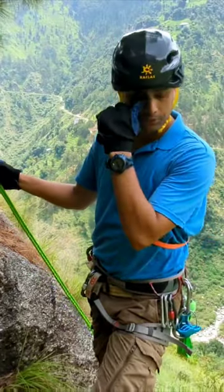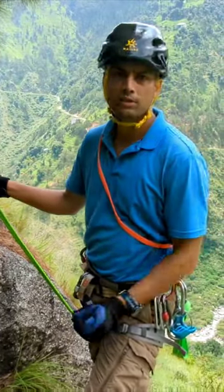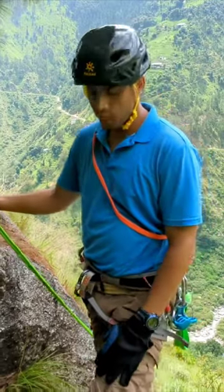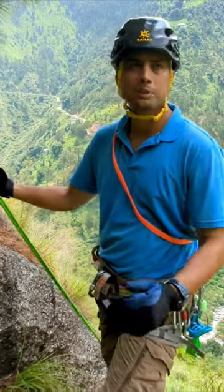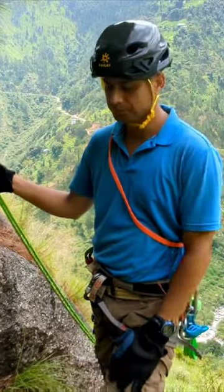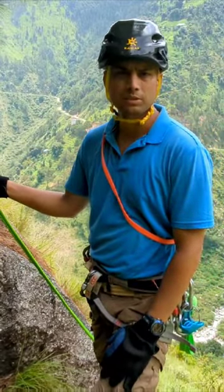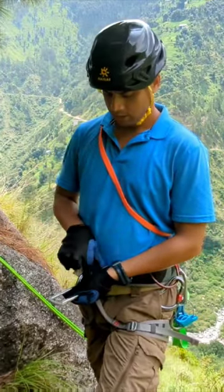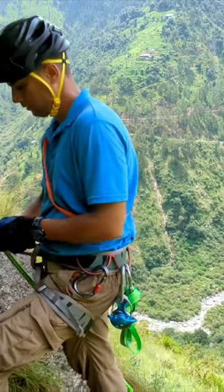We will learn how to rappel with the help of only carabiners — something called a carabiner brake. All you need is a few carabiners. In this particular scenario we will be using plain carabiners. I will pass both of them in a reverse direction and pass through it.